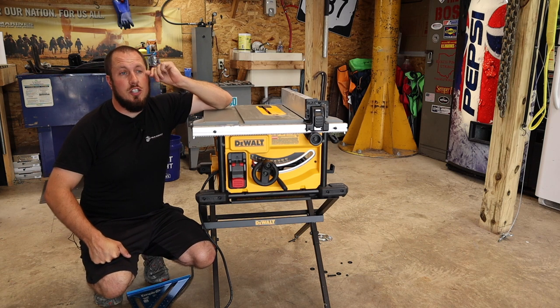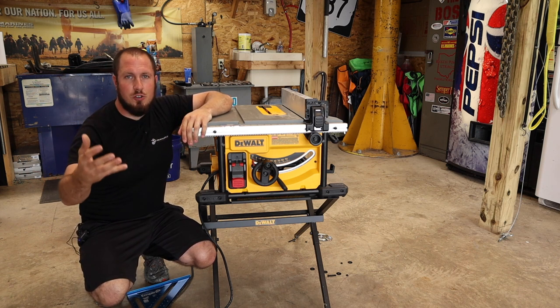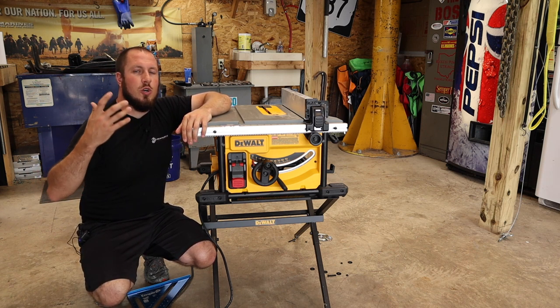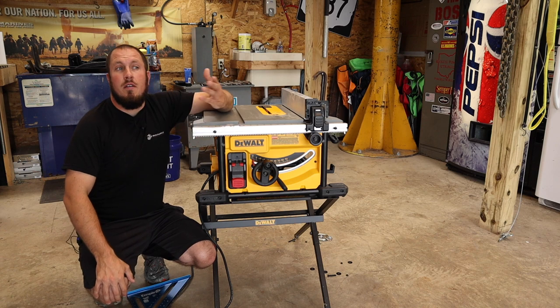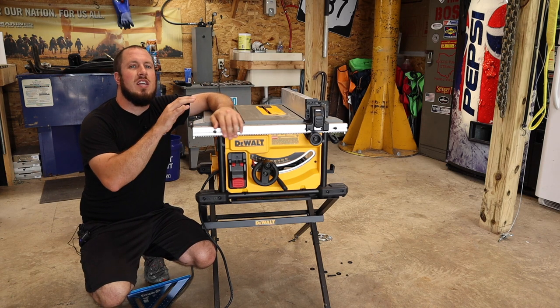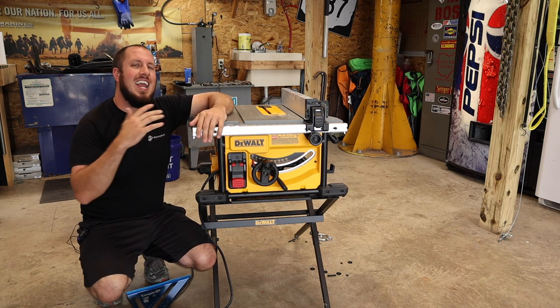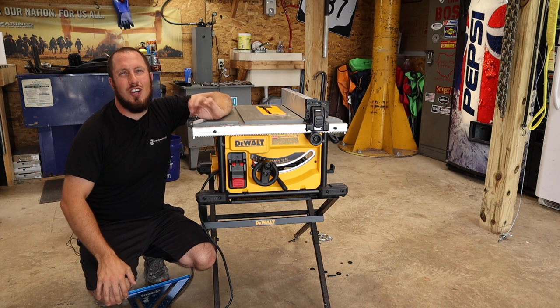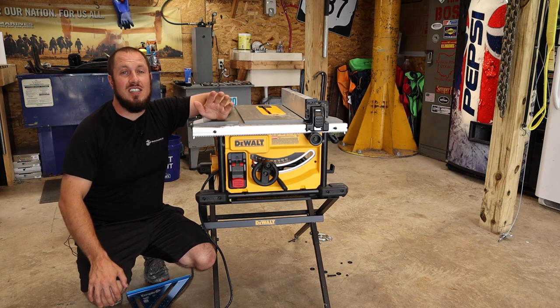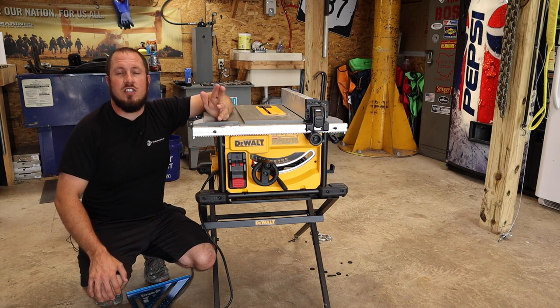If you're looking into a higher-end table saw or a job site table saw like the SawStop or a Skill Saw, something in the higher $800 to $1,000 range, this is not it. You are going to get exactly what you pay for at $399. At 8¼ inch, you're limited to just over 2.5 inches of cut depth, which limits you on 4x4s and stuff like that.